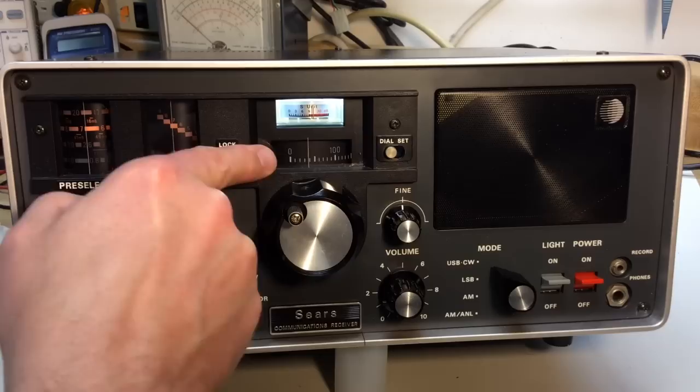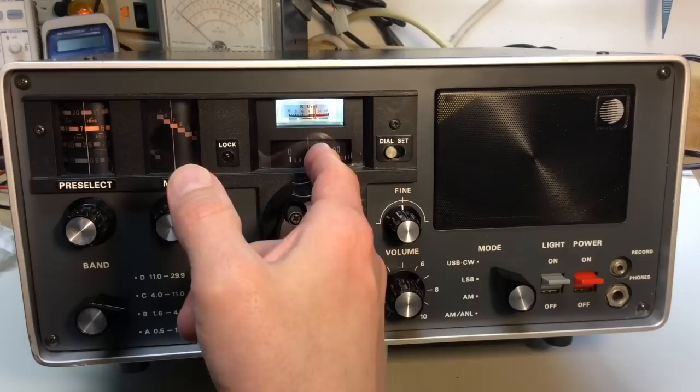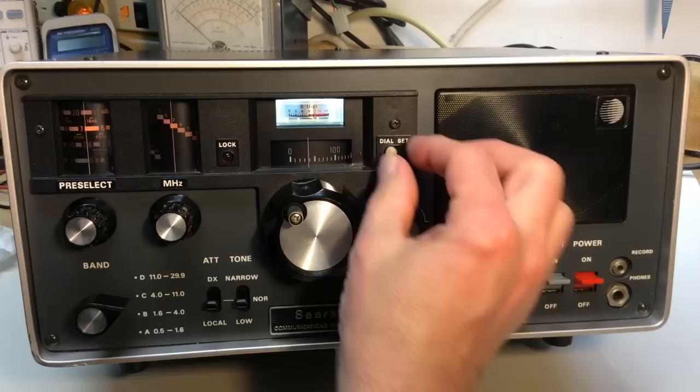So now I'm at 7 MHz, and adding the dial reading I'm at about 7.038 MHz. If you know the exact frequency of the station you're listening to, you can tune to it precisely. WWV, of course, is on shortwave at 2.5, 5, 10, 15, 20, and sometimes 25 MHz — and that is exact, so you can tweak the dial accordingly.